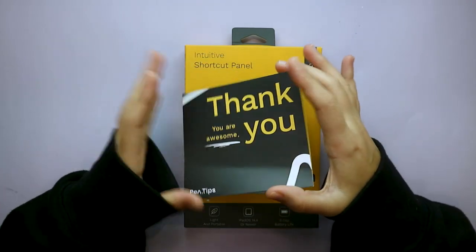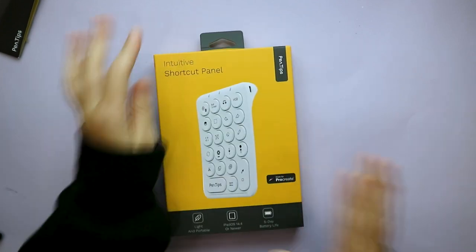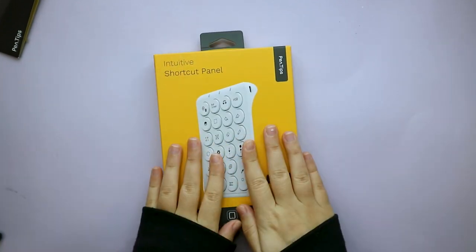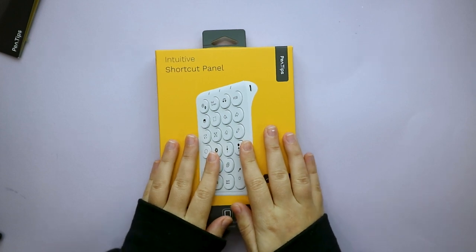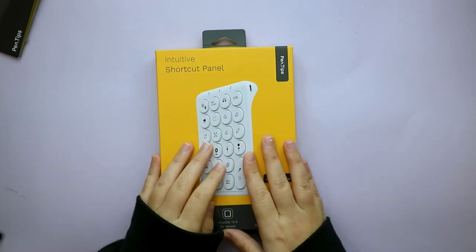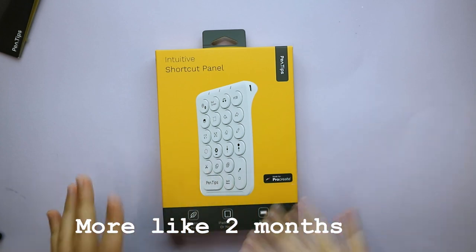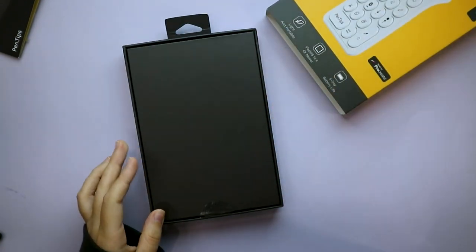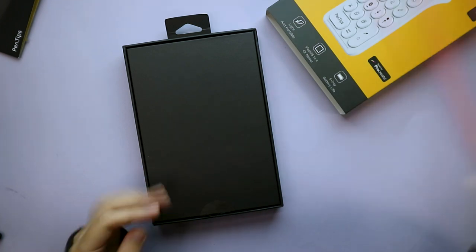This review is going to be a bit different because I want to give it a thorough review. I'm going to unbox it, give it maybe a week or two, and vlog throughout those weeks while I'm using it. I just want to test it the best that I can.